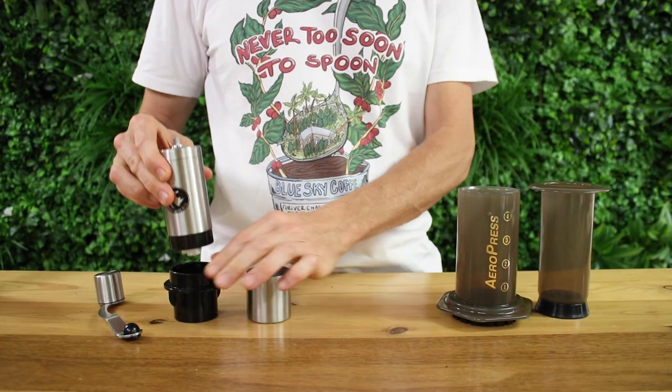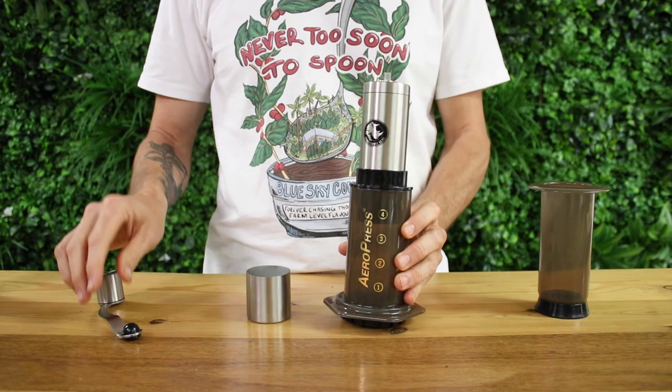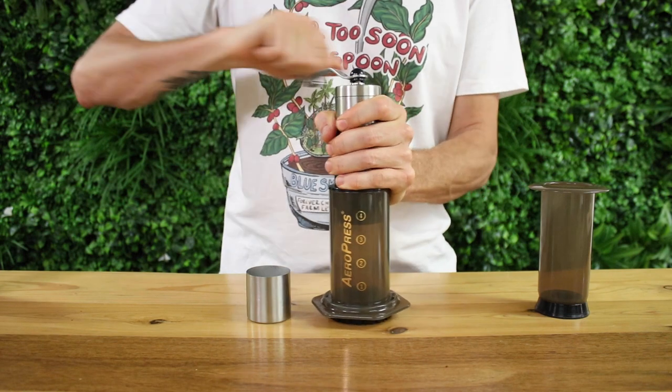The grinds catcher holds a full 25 grams of ground coffee and slips nice and easily to the body of the grinder. The Rhino Compact also comes with an additional attachment that makes it compatible to grind straight into the Aeropress coffee maker to remove one extra step.